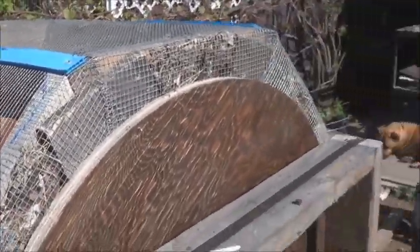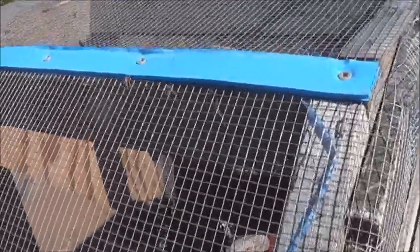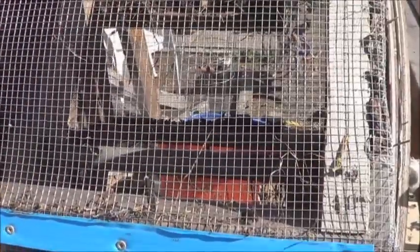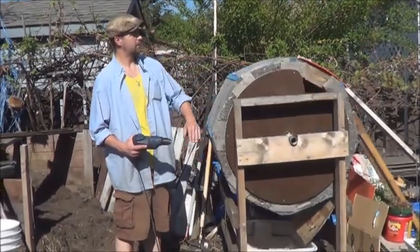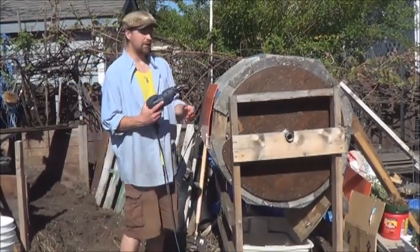A little bit of math to figure out the angles to cut there. Some hard wire cloth, reinforced points with just some corrugated plastic that seems to have held up fairly well. This is about a year old now. As you can see, things tumble through there quite freely. This turns really simply — got some 2x4s stopping it from backspin there.